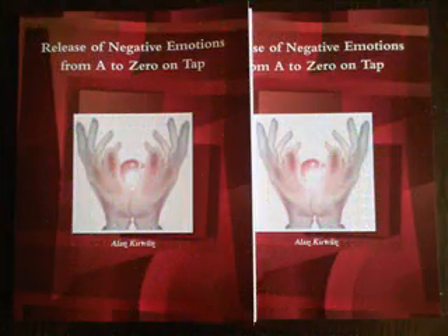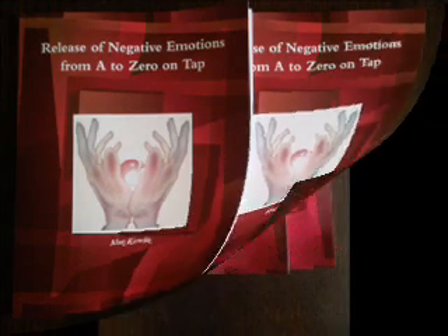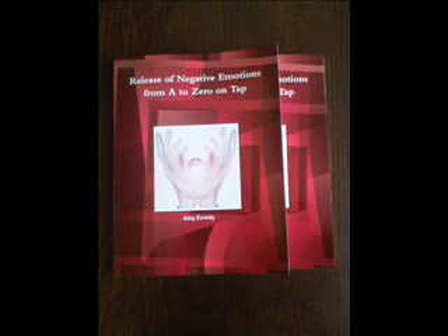EFT — Emotional Freedom Technique. By using this technique you must agree to take full responsibility for your own well-being. EFT is not meant to replace appropriate medical treatment or mental health therapy.